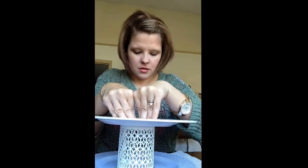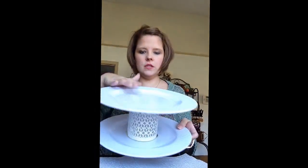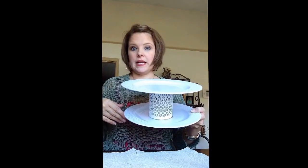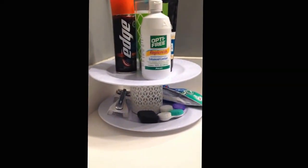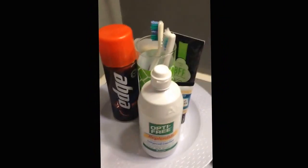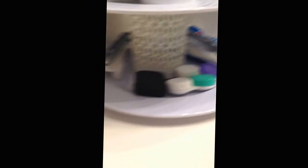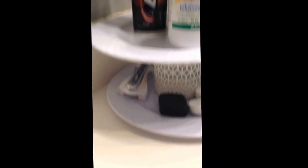If you hear him in the background, please ignore. So this is my two-tiered plate and I'm going to use this in my bathroom. This is the finished product in my bathroom. I've got stuff on top here, and then on the bottom the smaller stuff — got the razor, contact stuff, toothpaste, my little wash bar.